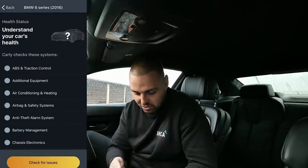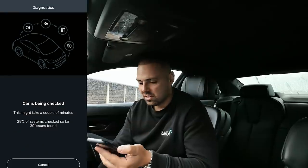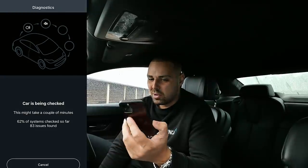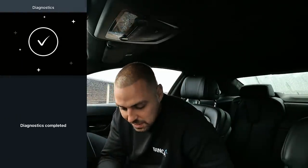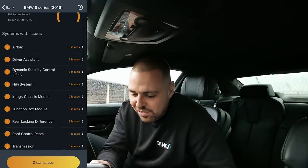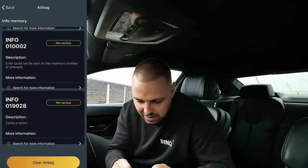Check for issues. Fast forward. 18 issues found. 37 issues found. We're 35% of the way in and it's found 41 issues. This is a little bit worrying — it's saying my car's got a lot of issues. Must just be old little faults, surely. Diagnosis completed. So here we go — airbag, five issues. We've got loads of error codes.